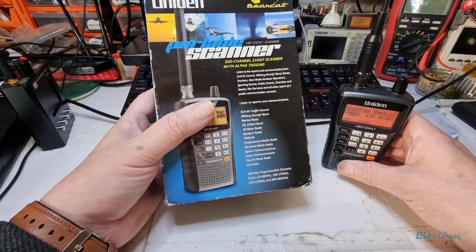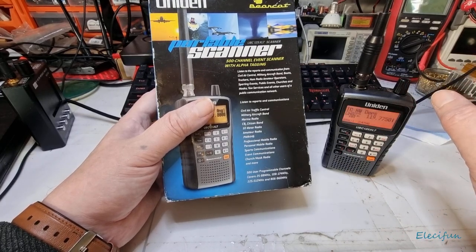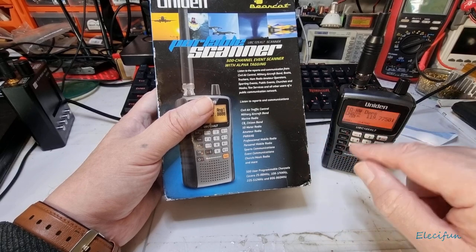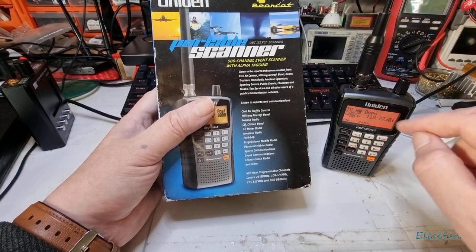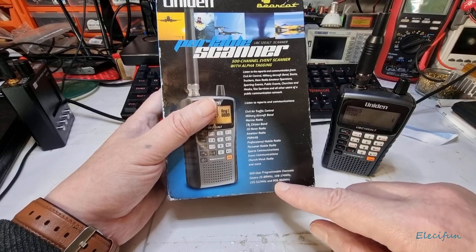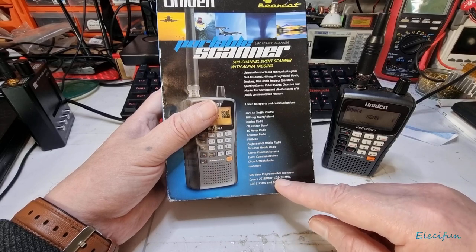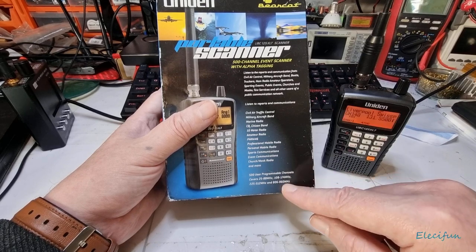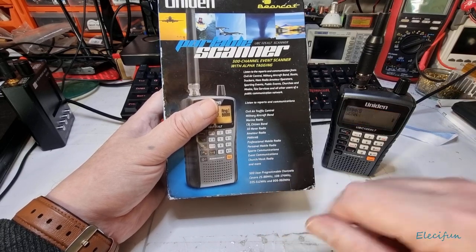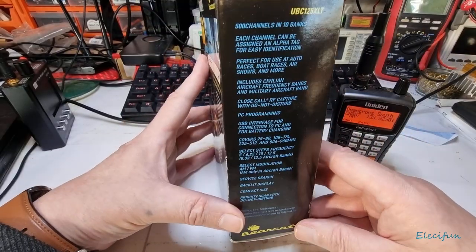It's 500 channel programmable. I'm not going to go over all of what it can do — I'm going to show you a couple of bits of software to help you get started. This is specifically for the UBC 125 XLT and the other variants of the 125. It covers 25 to 88 MHz, 108 to 174 MHz — within that area I'm particularly interested in 118 to 137 MHz, the air band — and 225 to 512, and 806 to 960 megahertz, with alpha tagging.